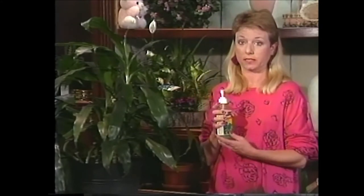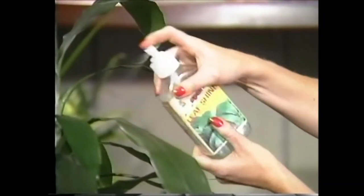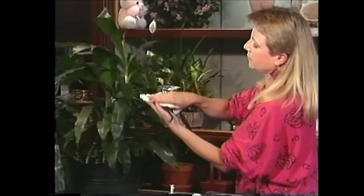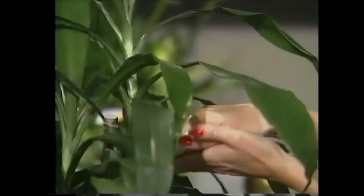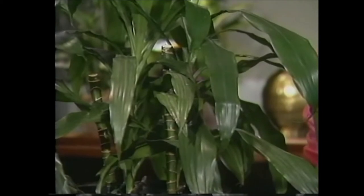Now if after dusting it's still looking gray and doesn't have that old shine, you can go to your nursery or garden center and get a good commercial plant cleaner — just spray it on the leaves like this, then wipe it off with a paper towel or soft rag and you'll see the shine come back almost right away. If you don't want to do that, you can always use ivory soap and water, but remember to rinse it off when you're done. And don't forget to fertilize — that's a wonderful thing to do for all your plants.